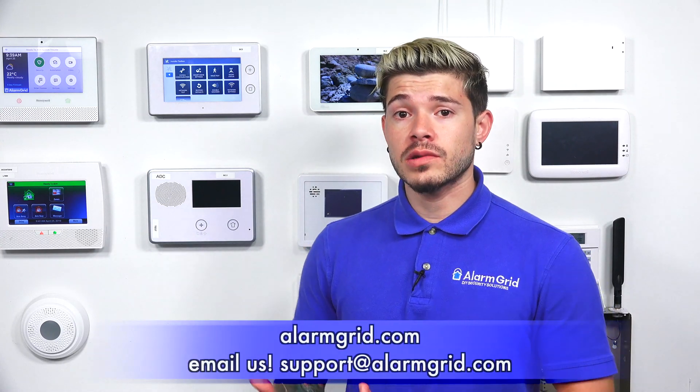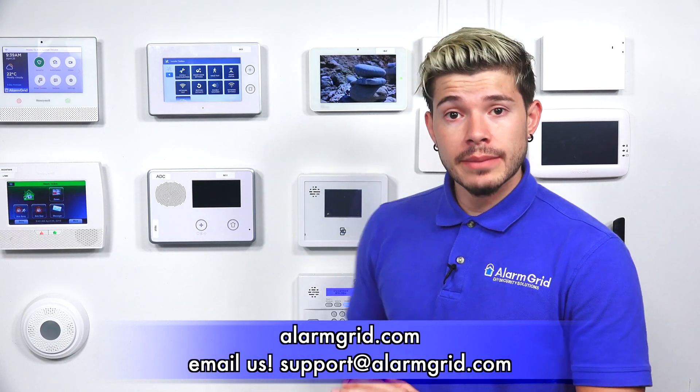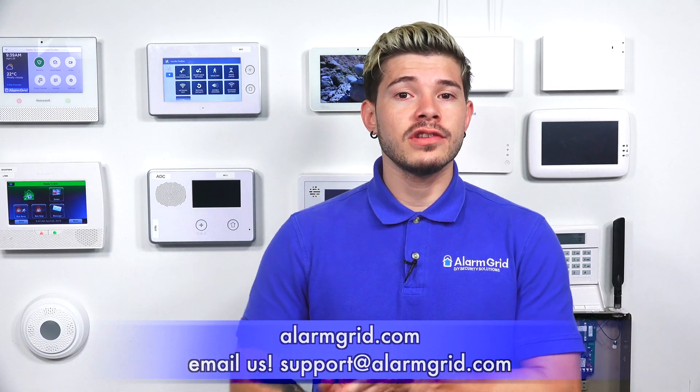That's a quick video on how to get the GC3 into learn mode so you can learn in wireless sensors. If you have any questions, email us at support@alarmgrid.com. If you found the video helpful, hit Like, subscribe to the YouTube channel, and enable notifications so you get notified when we upload a new video. I'm George, and I'll see you guys next time.